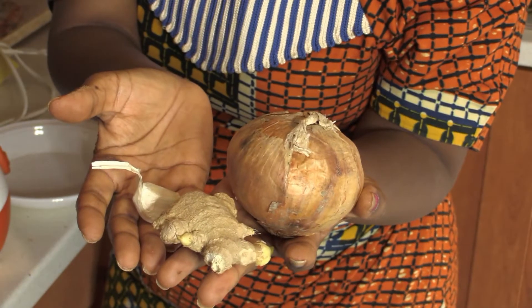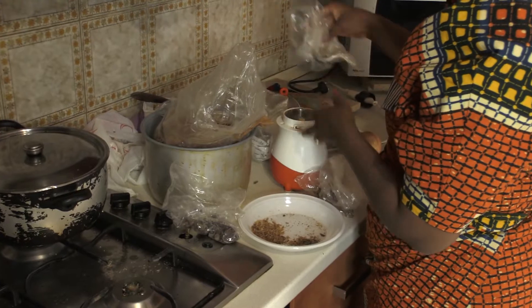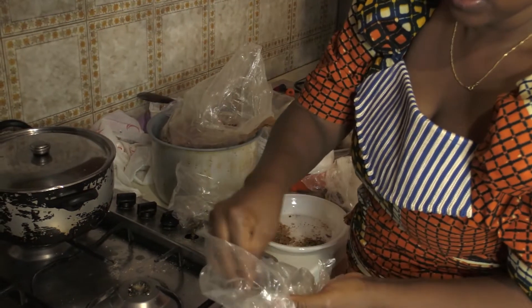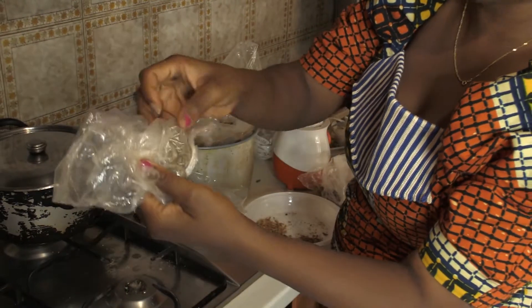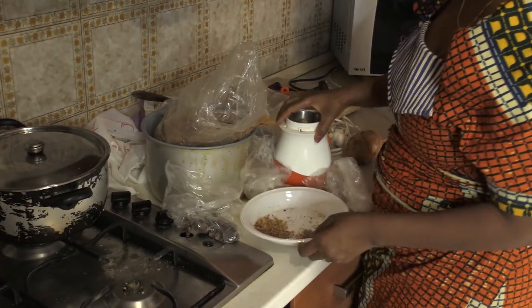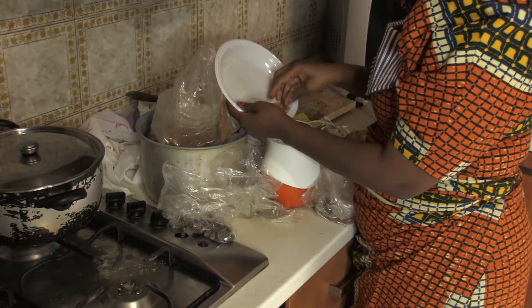Mama, this is onion, ginger, and garlic. Then you take this one also — alligator pepper, just a small amount — and this one, the Italians call anise, also a small amount. Then we mix them all together in the blender, like this.